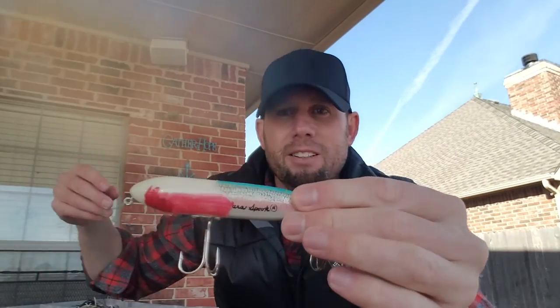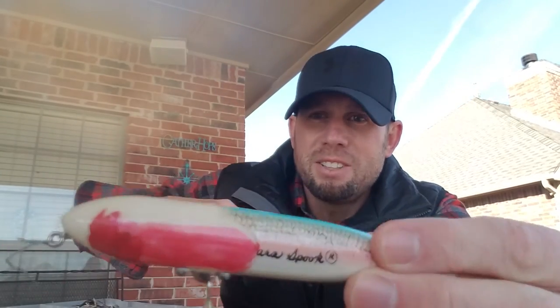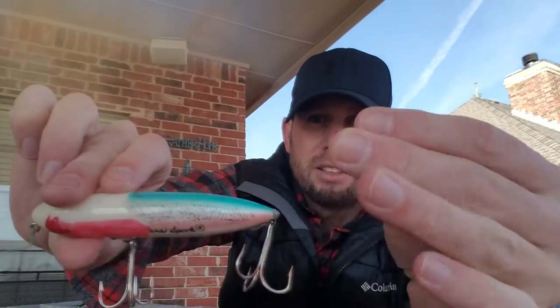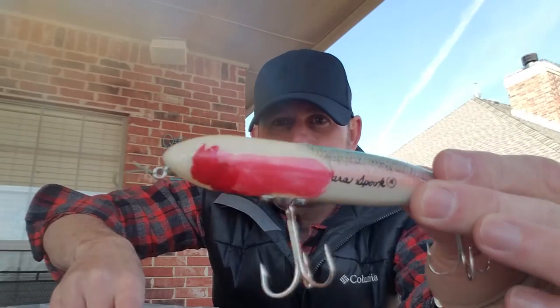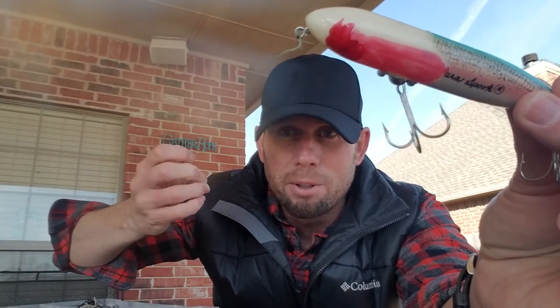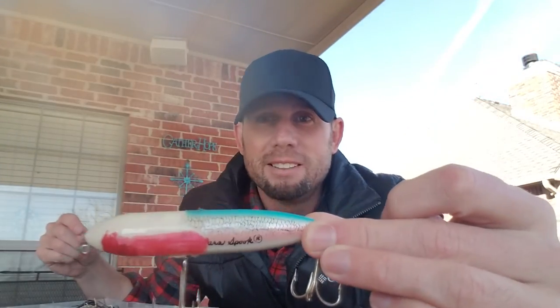This one is called a Spook. As you can see, the paint has all been chipped off because the fish love this lure — it's crazy. When your paint comes off, I invented a tip: get some fingernail polish and put it on there to touch it up. You want to walk it like a dog. It'll change your life. I've caught some of my biggest fish on this one.